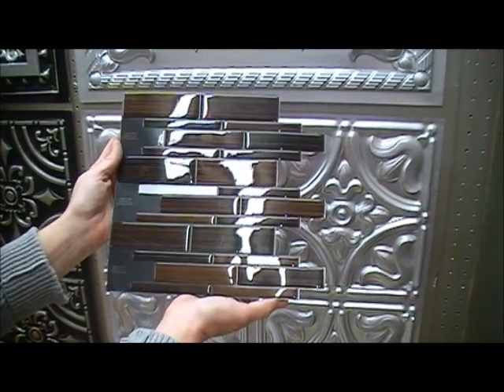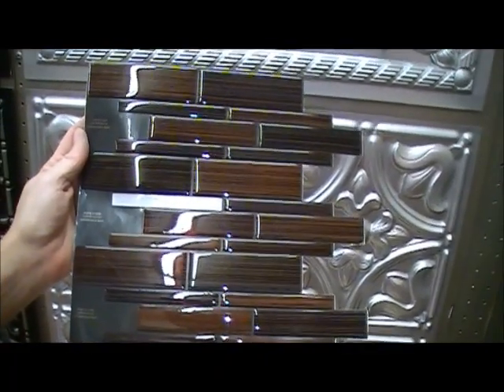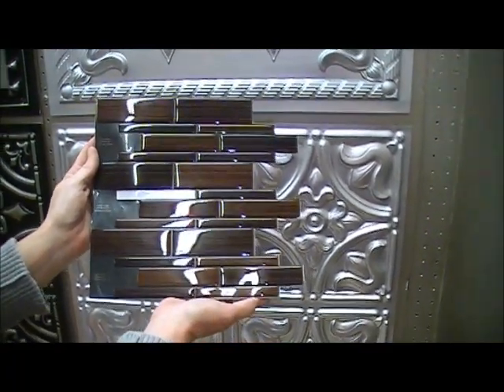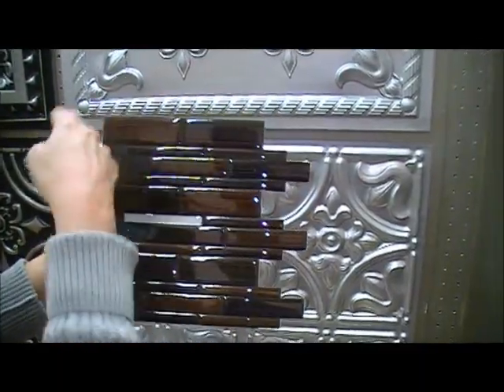Hello, here is the SM1045 Infinity Rosso Mosaic by SmartTiles. Guaranteed to stick and available as a single, 6 pack, or 12 pack. Each tile measures 9.75 inches by 10.5 inches.